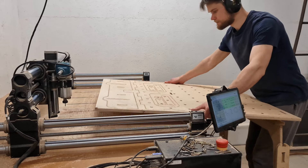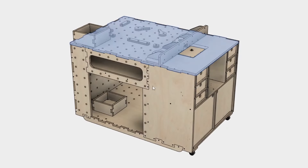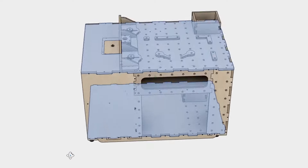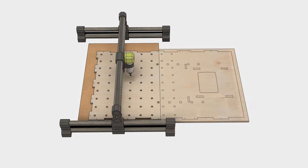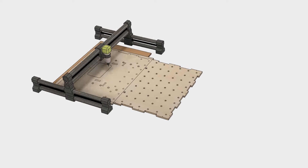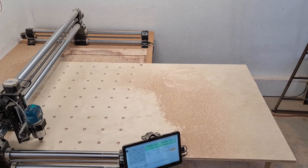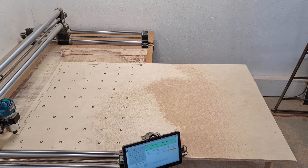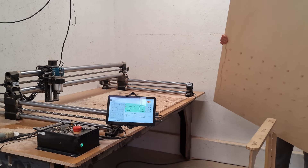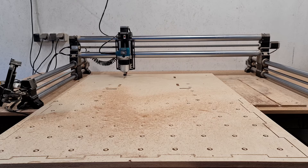The fun part is making the workbench's floor component and the work surface. Since those parts are considerably larger than the ones we made earlier we have two options — move the CNC from the wall or use the cutting approach I like to call flip tiling. You load one half of the sheet on the CNC router, make all the necessary cuts, then rotate the workpiece by 180 degrees, reattach it to the work surface and cut the other side of the part.